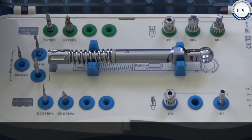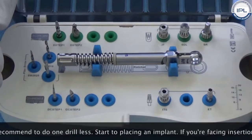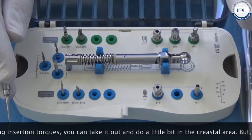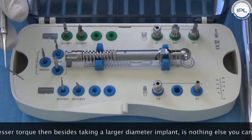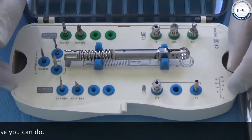My recommendation is always to do one drill diameter less, then start to insert the implant. If you face very high insertion torques you can always take it out and drill a little bit in the crestal area. But if you over-drill and get lesser torque, then besides taking a larger diameter implant there is nothing else you can do.